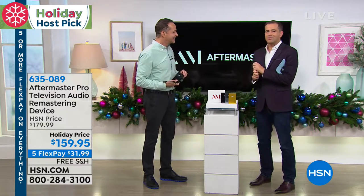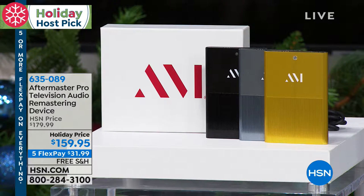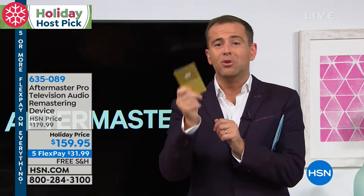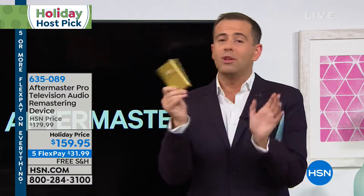Our presentation is being trimmed because we are about to sell out of the gold and titanium, done exclusively for HostPick. If you're just joining us, let us prove it to you. When we send this and you've plugged it in, you have through October, November, December, and January to decide if it's changed your life. If by the end of January it hasn't changed the way you experience television, movies, sports — send it back and get all your money back.